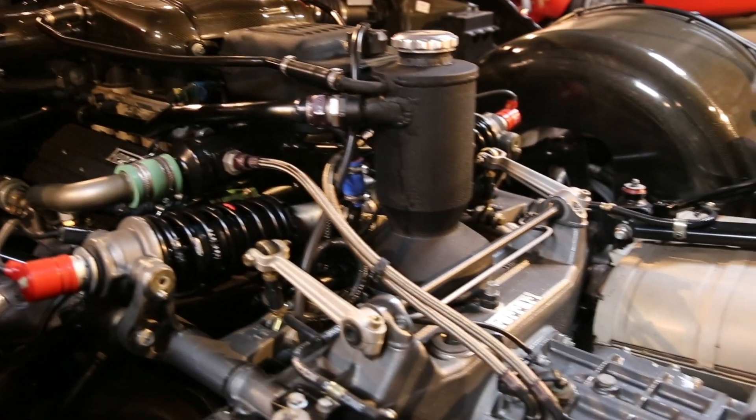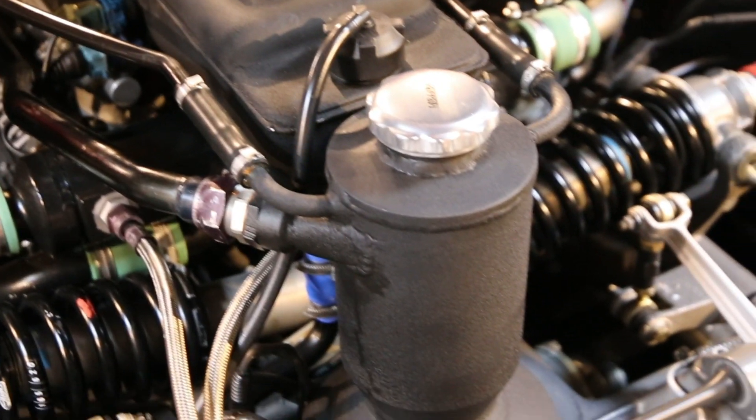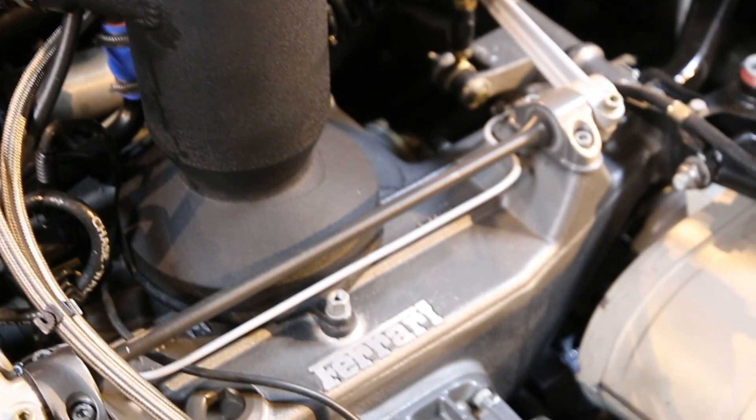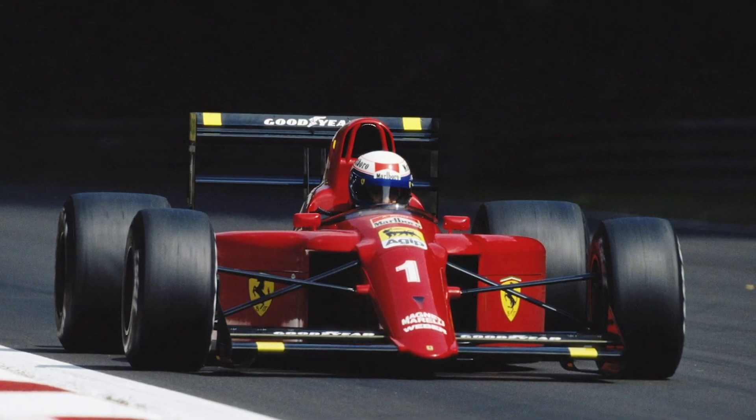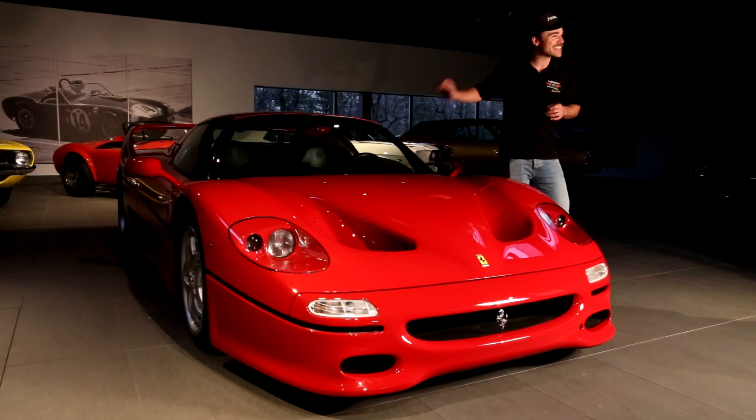Why I think this car is so special is the F1-derived engine. They took the 3.5-litre 60-valve V12 that they ran in the 1990 641 Ferrari in the 1990 season with Alain Prost, increased the size to a 4.7-litre and stuck it in this thing, giving it 512 horsepower and a top speed of over 200 miles an hour. Very important for the time.